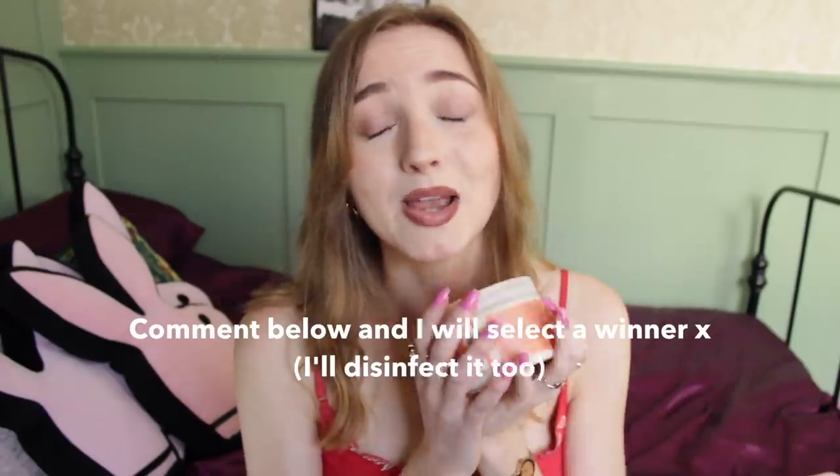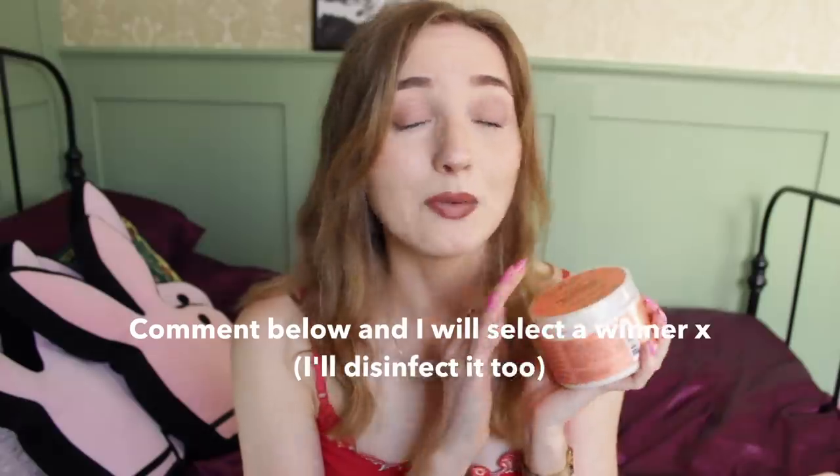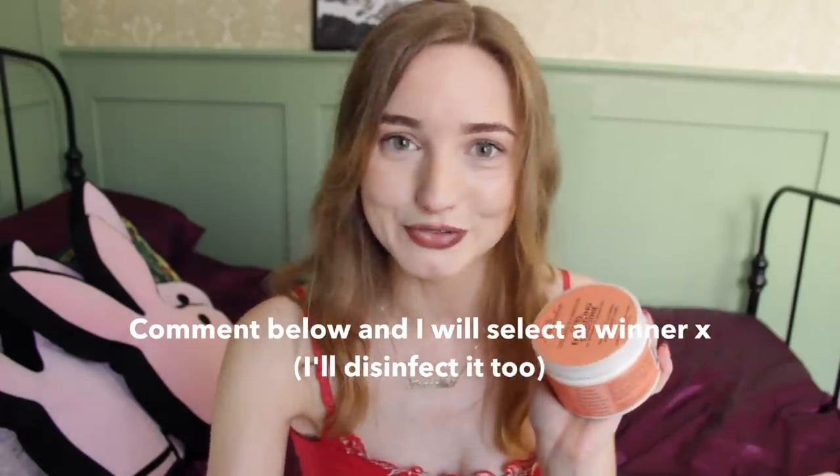The tub is pretty much full and I figured if anybody wants this — I know I've used some of it — if anyone wants it, I will send it to you. Just make sure you live in the UK. I will pay postage and send it completely free of charge. I just don't want to waste it, so I may as well give it to someone who will use it and it'll save you like 12 or 15 pounds.